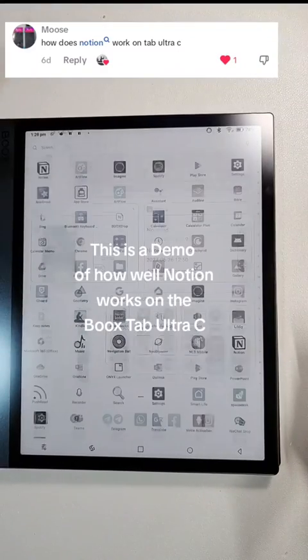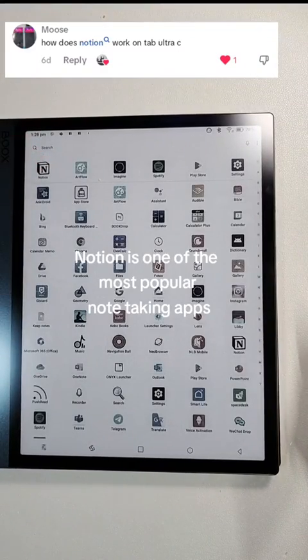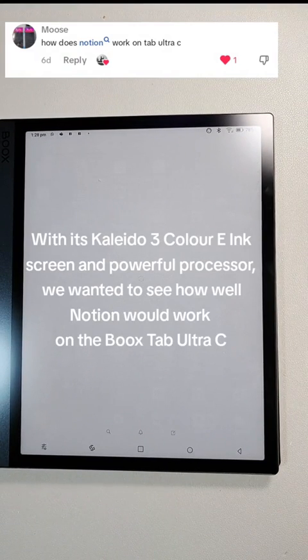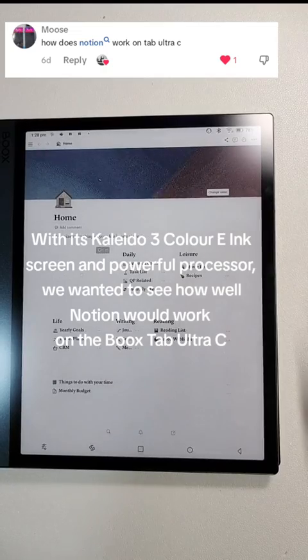This is a demo of how well Notion works on the Bookstab Ultra-C. Notion is one of the most popular note-taking apps, and with the Bookstab Ultra-C's Polito 3 coloring screen and powerful processor, we wanted to see how well Notion would work on it.